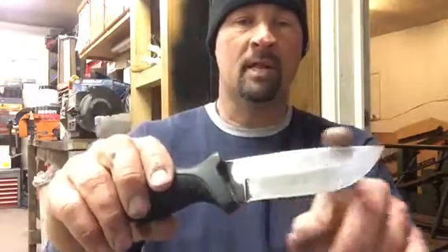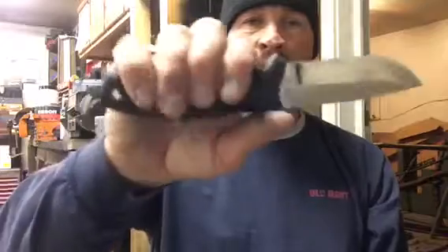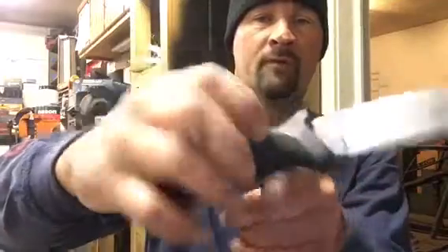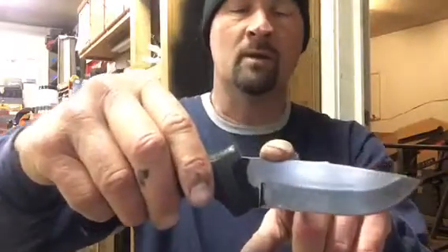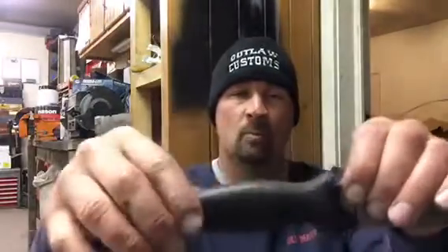This is the Schrade Old Timer Sharp Finder Skinner, and this thing is a razor. They use some really good steel. It has sap and stuff all over it because I'm always using it out in the woods. I really like the purchase on the handle, and it's got a little thumb ramp. On the bottom it's got a little choil for your finger so it doesn't slip forward and cut yourself. It also has a 90-degree edge so you can throw sparks off a fire steel. The rubber handle is like a real soft rubber.